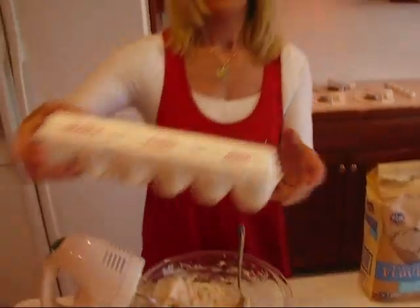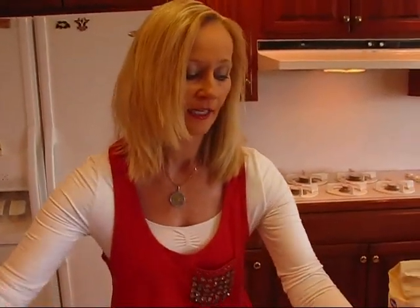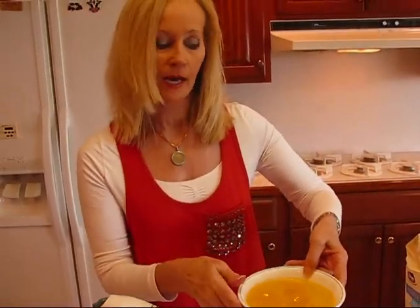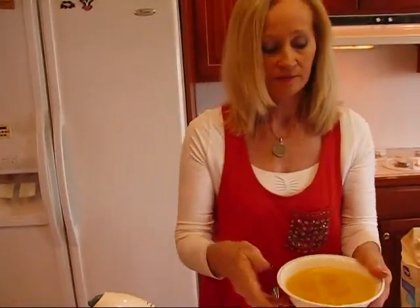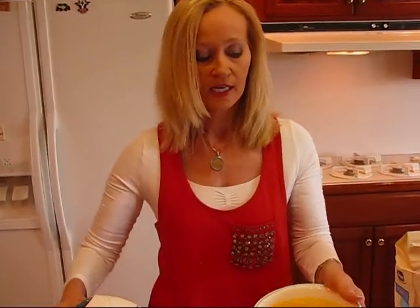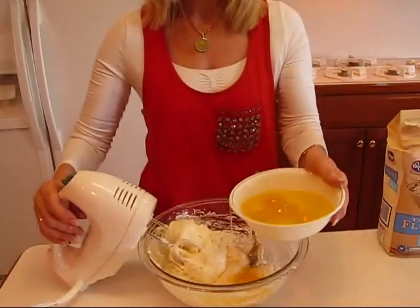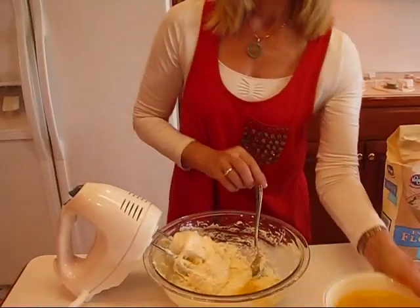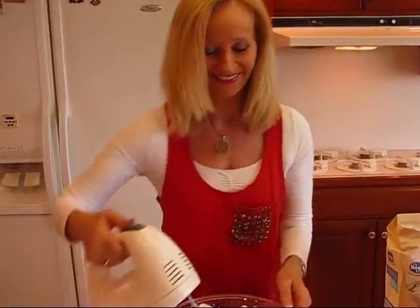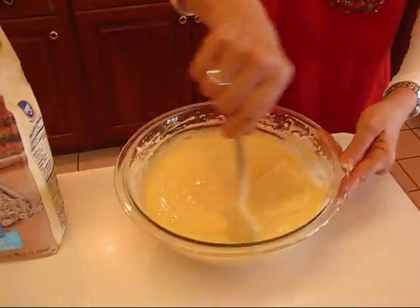I have my cream cheese and sugar light and fluffy. The next thing I'm going to add is eggs. My recipe calls for six whole eggs — you just put one in at a time. With them being jumbo I decided to use five, so depending on the size of the egg you're using you might use five or six. Beat each one in with the mixer.